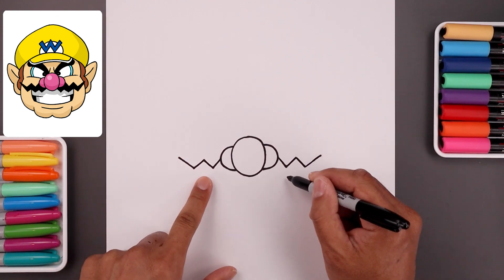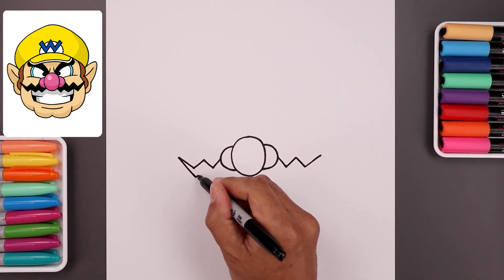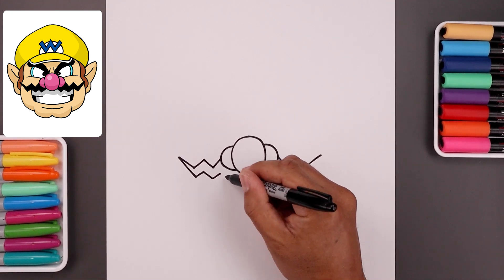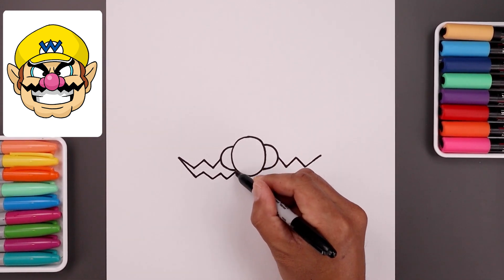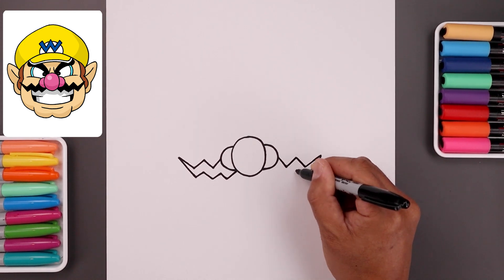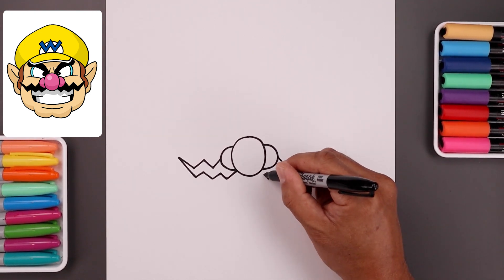Now I want to taper the mustache so it gets wider as it comes in underneath the nose. Let's start on the left — come in wider towards the bottom, go up, down and then up. I'm going to add one more point, coming down and just pull that up in between the nostril and the center of the nose. Let's do the same thing on the right — come down and work our way in just like we did on the left. Let's add one more point and pull that in.